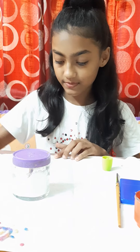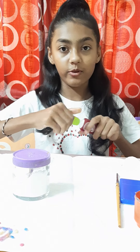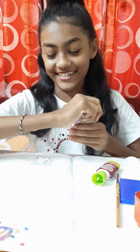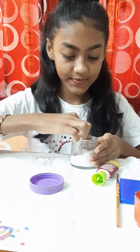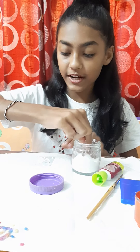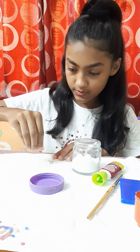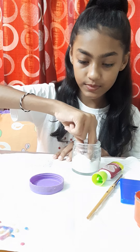Finally done! Now we are going to take salt — our main ingredient. We will spread it everywhere where we have put glue.